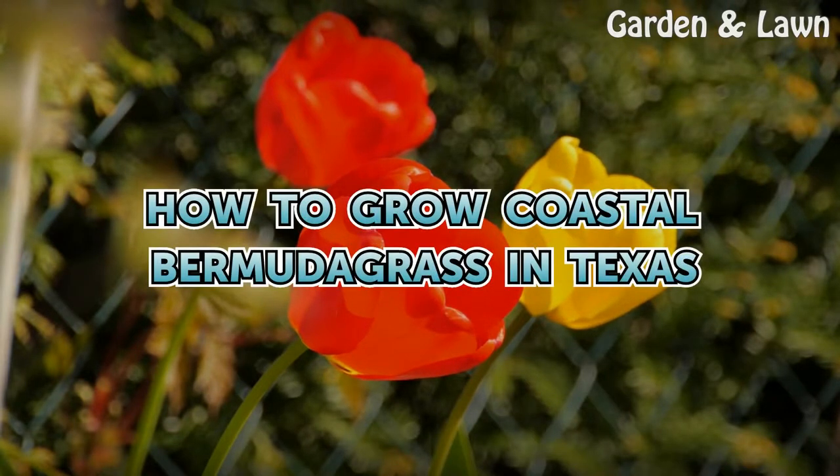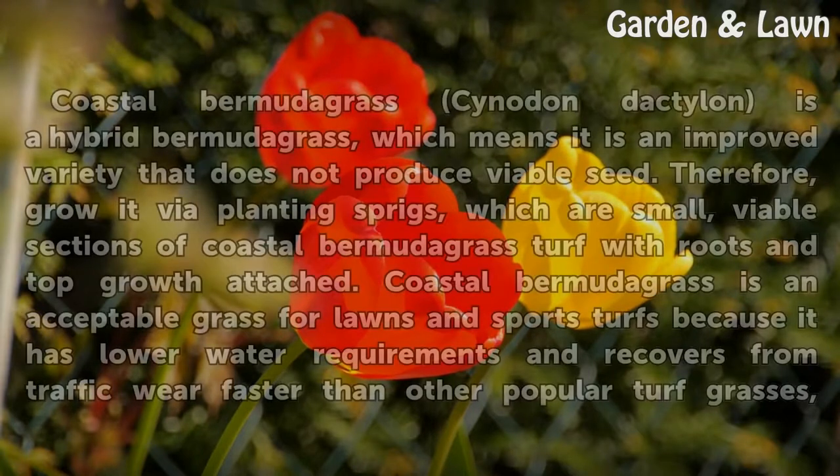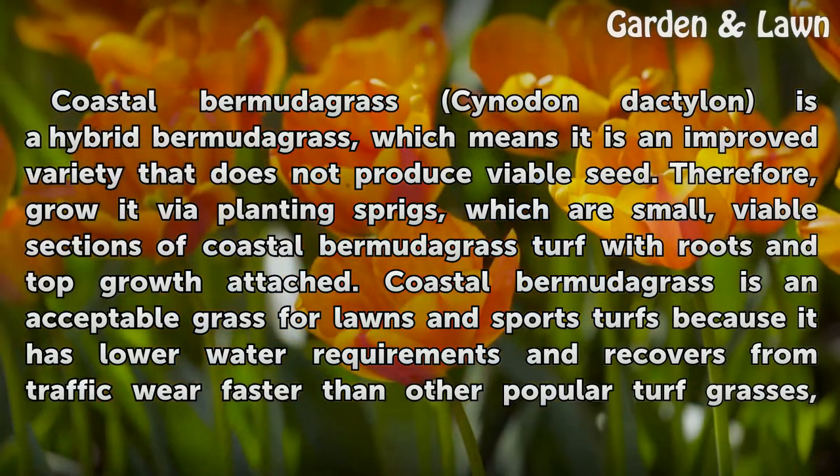Coastal Bermudagrass, Cynodon dactylon, is a hybrid bermudagrass, which means it is an improved variety that does not produce viable seed. Therefore, grow it via planting sprigs, which are small, viable sections of Coastal Bermudagrass turf with roots and top growth attached.